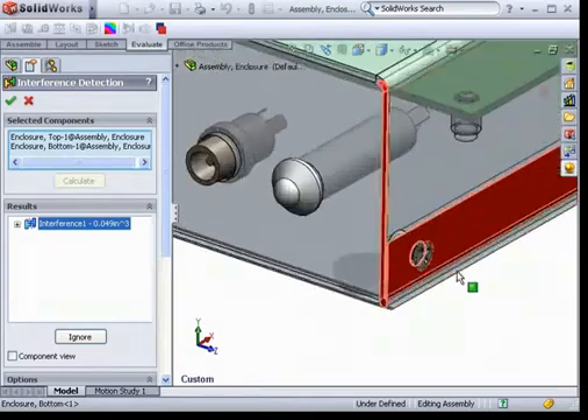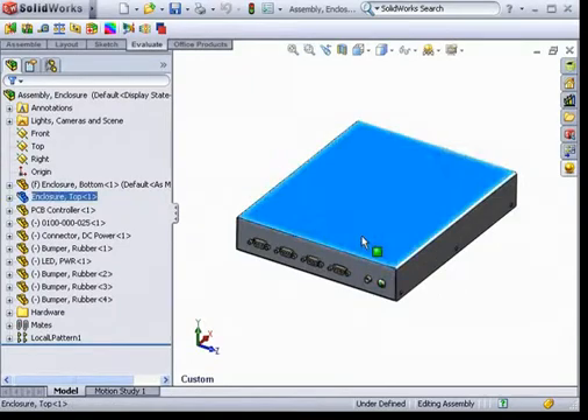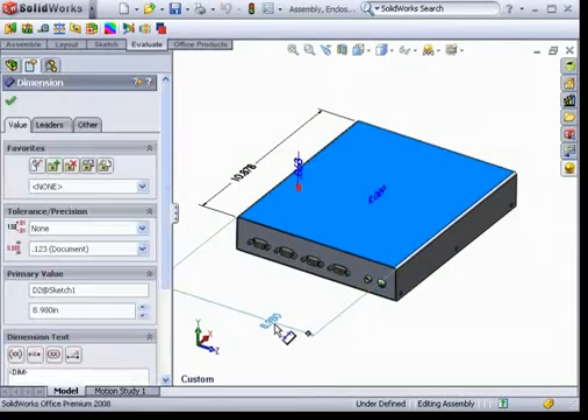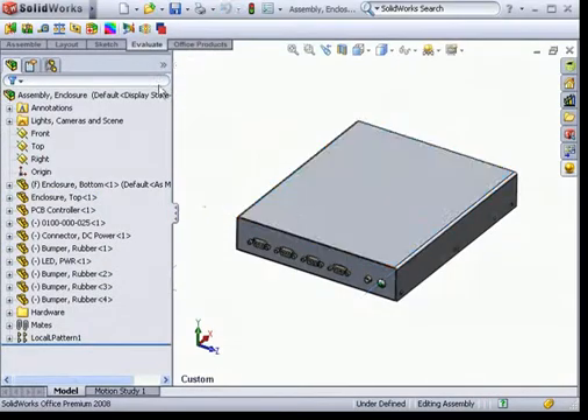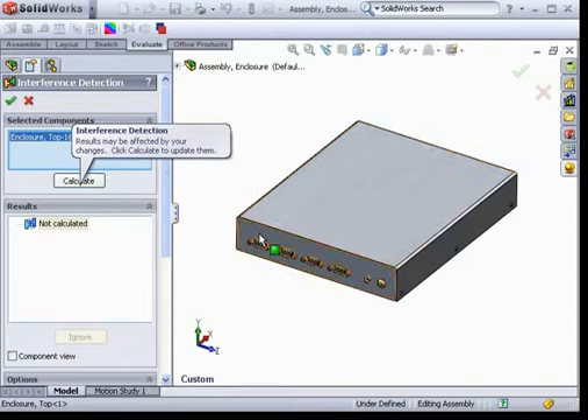As soon as I do, I can see there's an interference between two parts. Now that I've caught the problem, I can open the part that was causing the interference, make my adjustment, and rerun interference detection again to verify that there are no interferences.